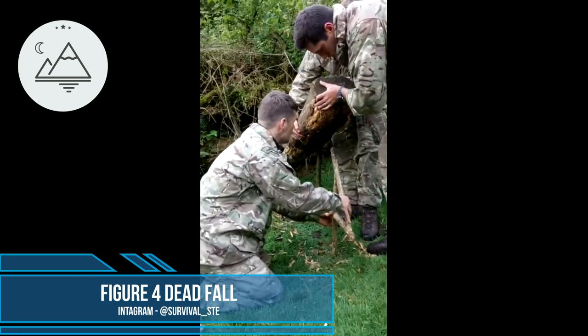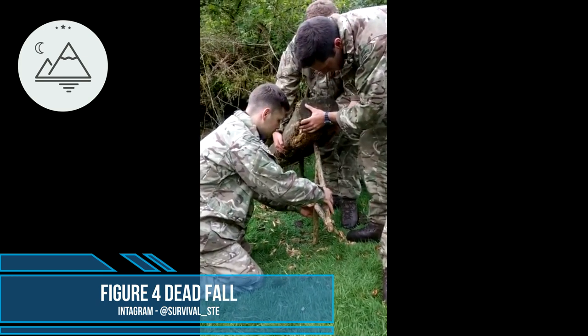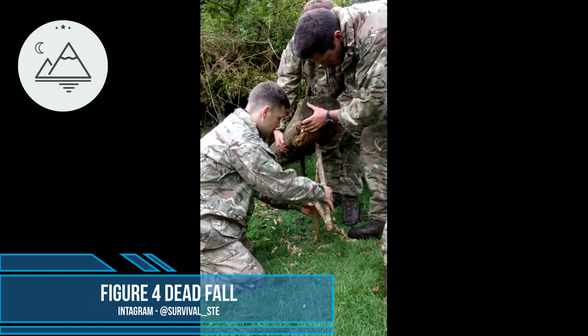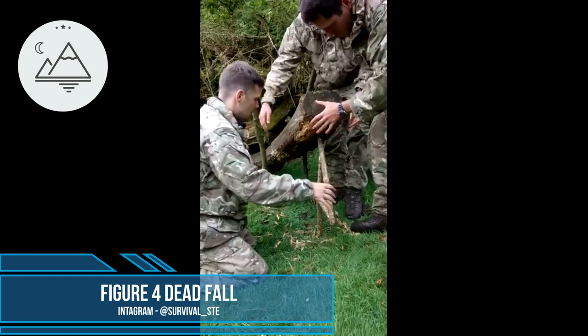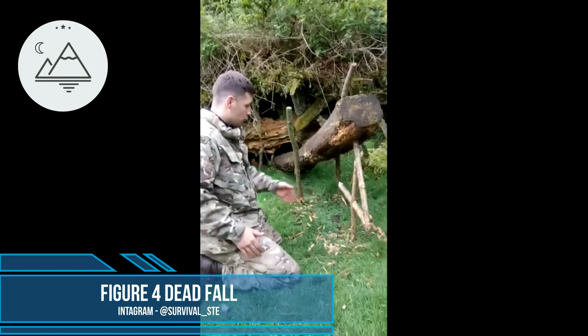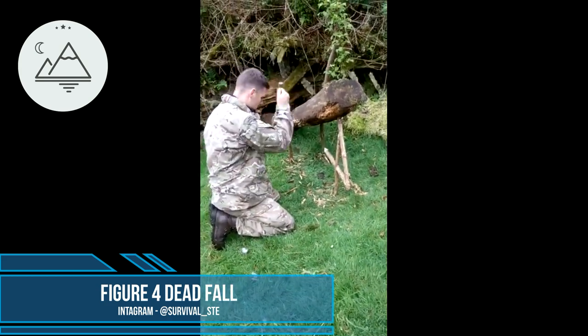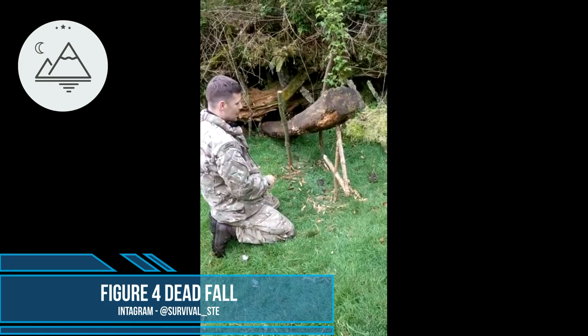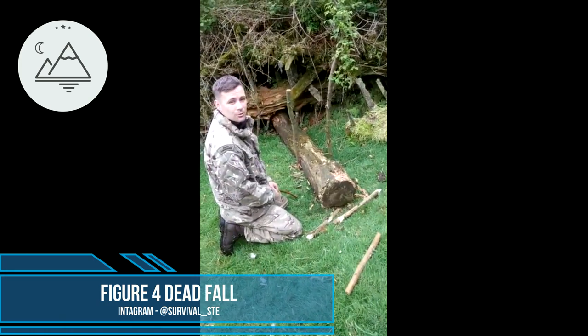This is a bit fiddly so I'll go through it slow. I'll put this on an animal run. I've got two stakes in the ground because I want my deadfall falling straight down. The animal comes along, starts gnawing on the bit of wood, then gets squashed — and that is it.